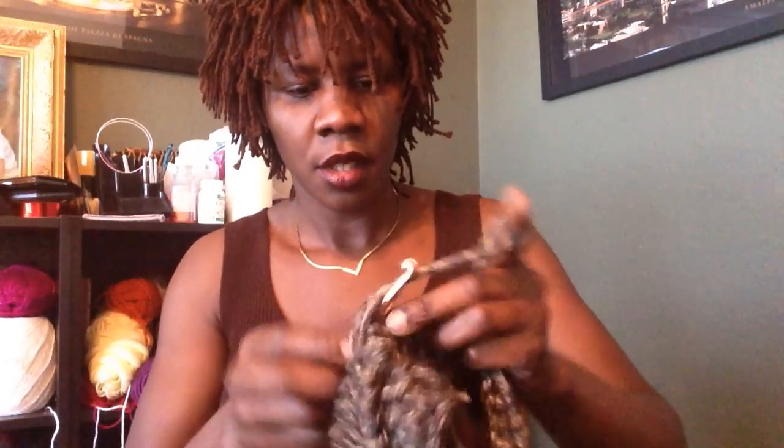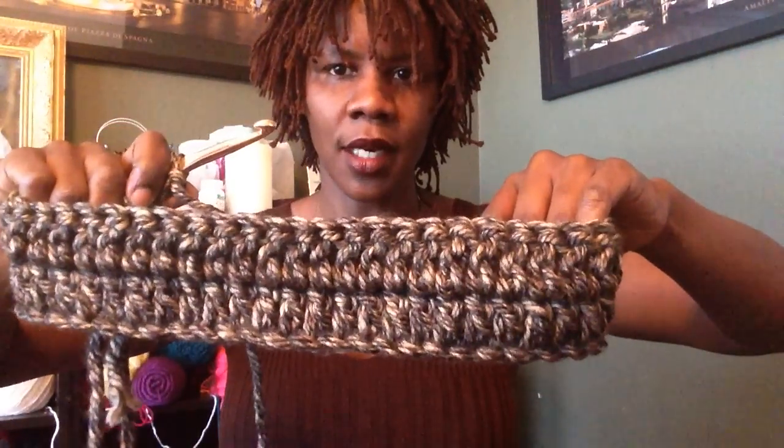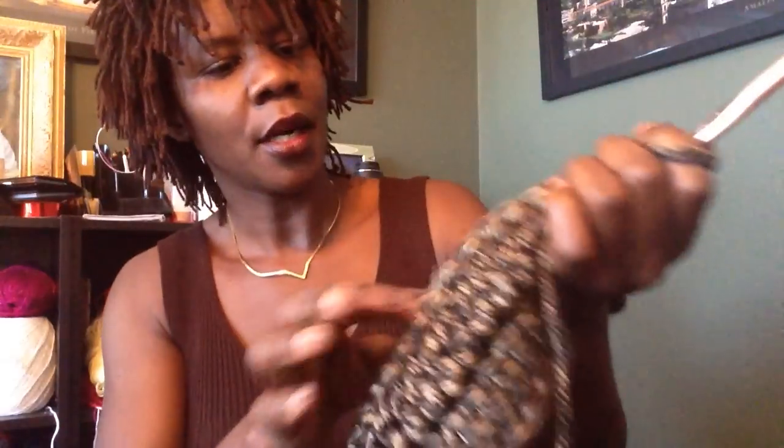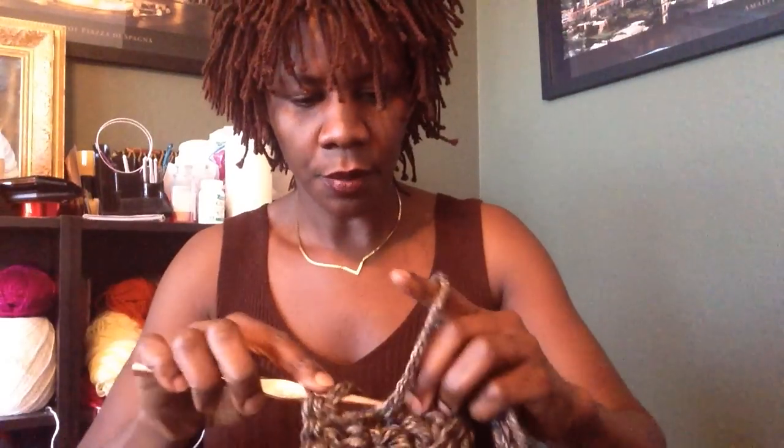A double crochet in each stitch for a total of 48, and you want six rows for this particular neck warmer. I'm done with my row two, going on row three. Always make sure you have a circle — this is what your work should look like. You're going to chain three for a step up and then work a double crochet in each stitch working only in the back stitch. If you work on the back, you're going to have a pattern that looks like a ribbing stitch — it forms a rib. It's really nice to give you that ribbing stitch.